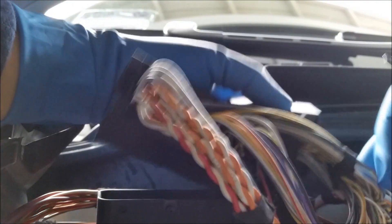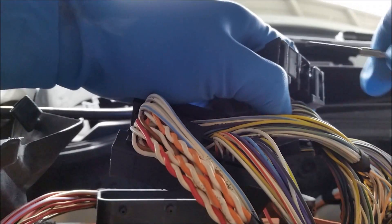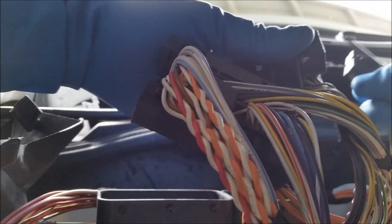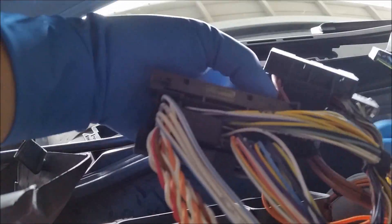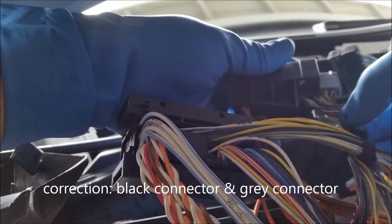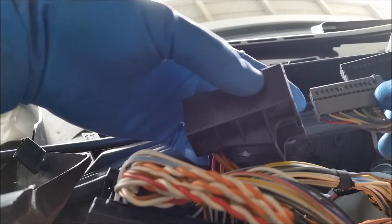Now we can actually slide these connectors out. See there's an arrow here — it only goes in one way. If you have trouble getting out the connectors, you can stick a small screwdriver there and they'll come out. The JB4 wires are color-coordinated: you have the gray connector with red wires, the black connector with red wires, and then the larger black connector with black wires. You can see where they plug in. On the smaller connector, remove the black wire and the gray wire, and make sure the arrows point inward like they were before.